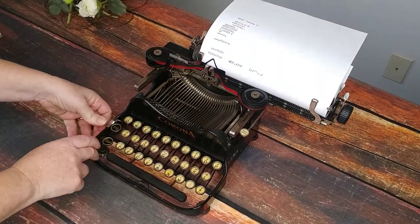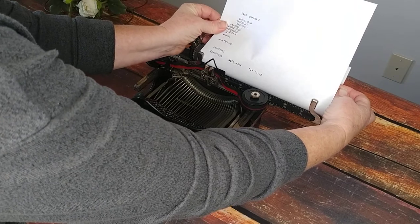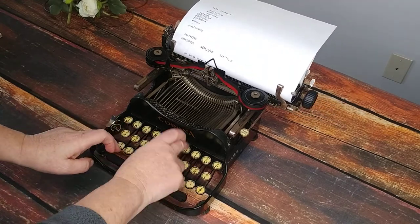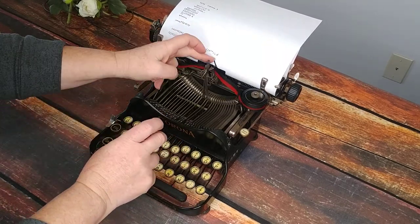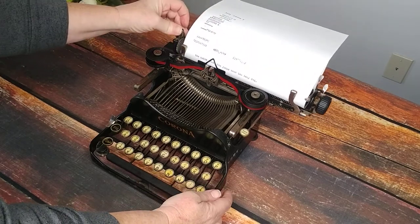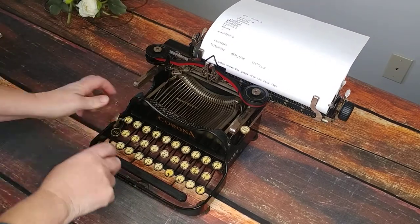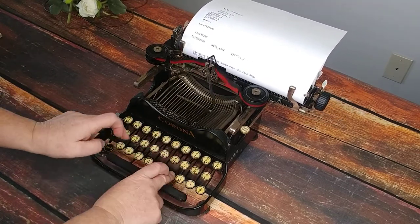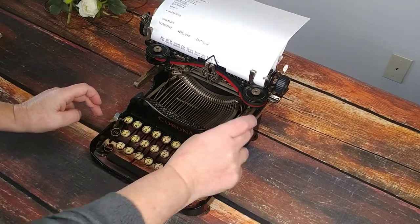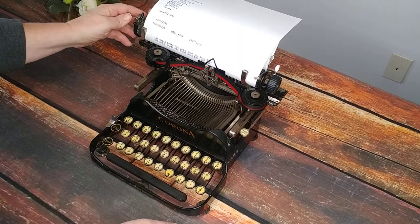I'm going to undo the shift lock — I've got to make sure it's all the way down — and do the quick brown fox. Let me straighten this paper out. Hit two keys at once, sorry — this is going slow. I'm trying to be gentle with this typewriter. Let's do the caps. Backspace. Lazy dog. Nice.